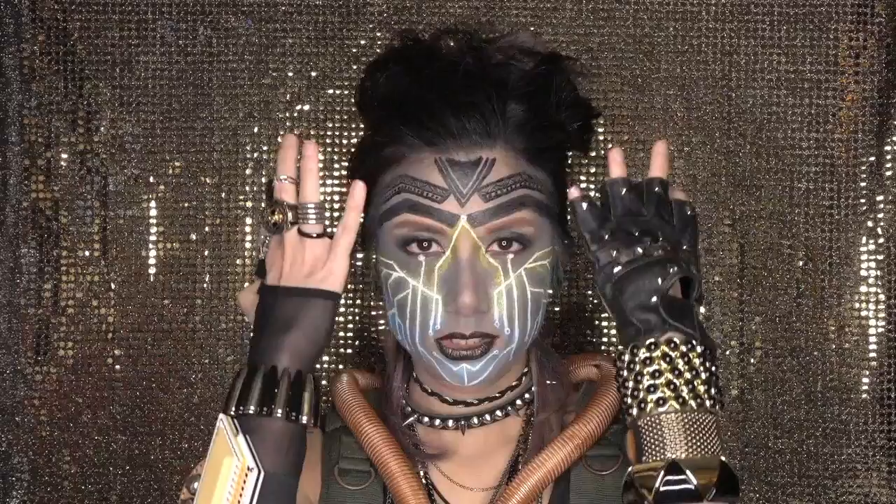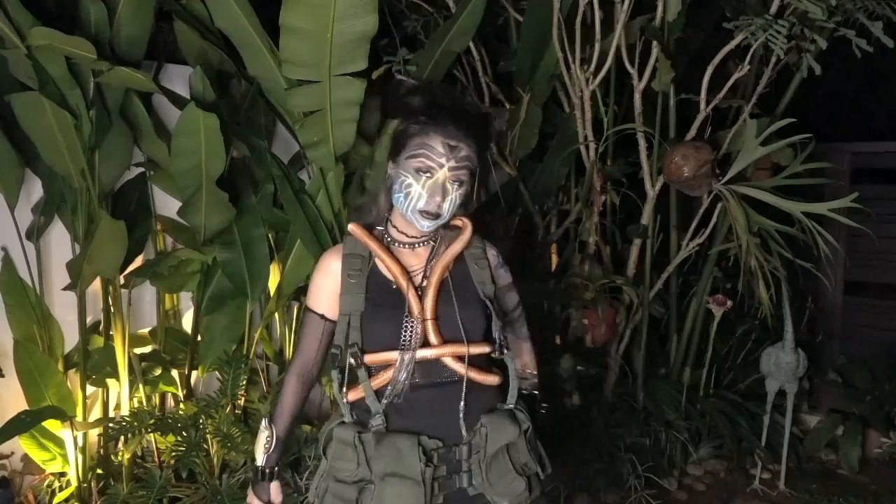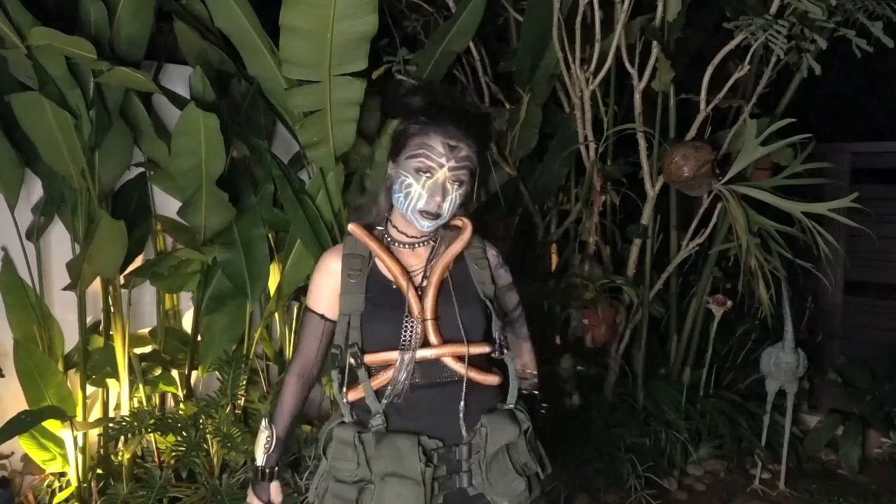So, there you have it — my post-apocalyptic rebel look. How's that for futuristic, guys? I hope I've earned your vote. It would mean so much to me to get into the top 6, so please refer below for the voting link and instructions on how to vote. You can vote every day from now till 7th June and you have three votes each day per email address — it would be great if you gave all three votes to me! Thank you all so much for your support and love thus far, and thank you NYX Cosmetics for hosting this awesome contest and for all the makeup. Thanks also to the other sponsors Ritken and Clarisonic. My name is Nicole and I'm Electric Eggplant. Signing off till next time!